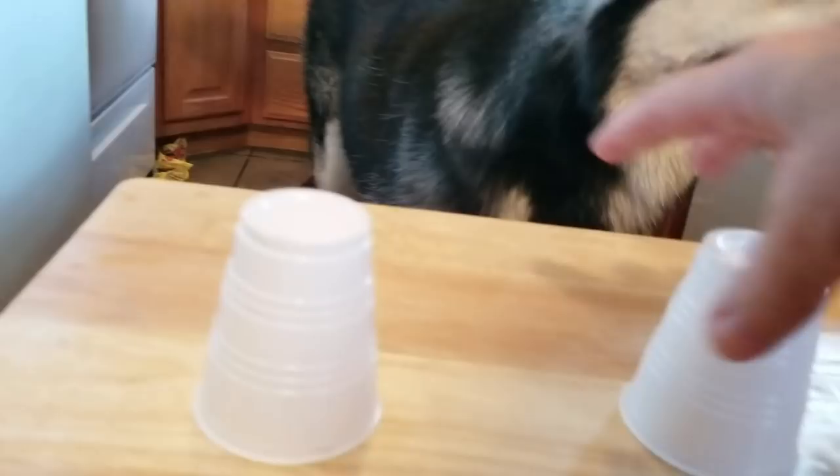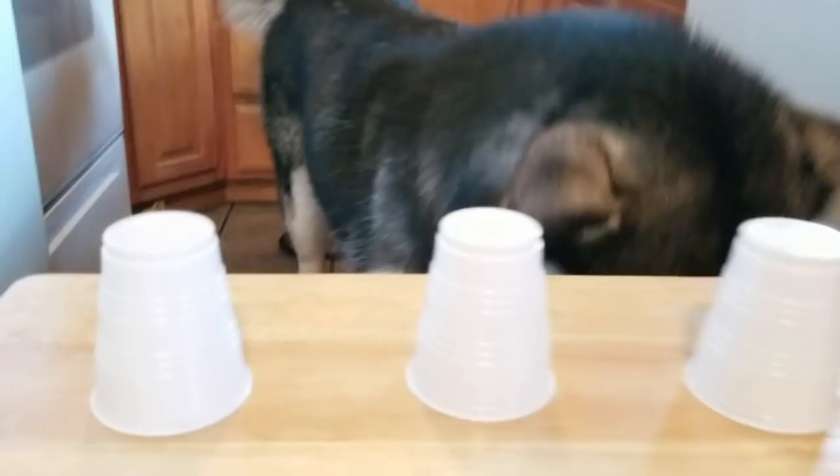Which cup is it under? Tonka, find it. He's like, I don't know what you want, Mom. Tonka, where's it at? Which one? That one? Yay! Good job!